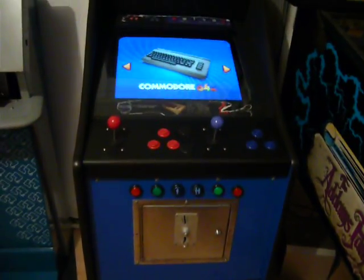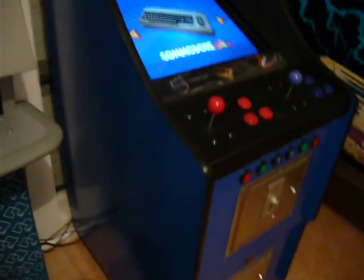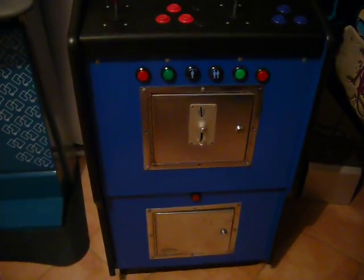Hey guys, this is my Lowboy cabinet that I bought off of Crafty on AA. It's not finished yet — I've still got to do the sides, get some decals for the sides, and I need to get some new locks on the front doors because the locks are pretty average.